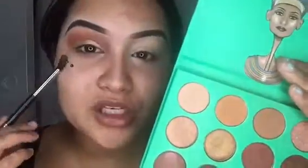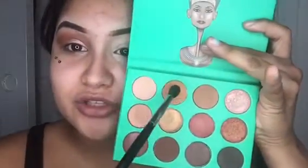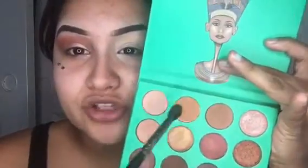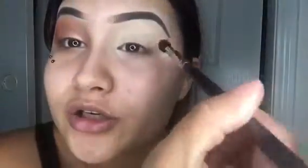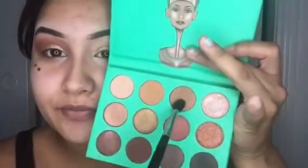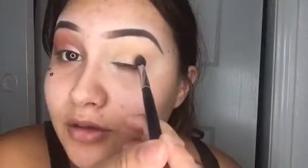Instead of going in with a really dark color right away, I'm gonna go in with a transition color — the lightest matte shade. Never go in with shimmers for your transition because it looks weird. Always tap off the excess before applying.